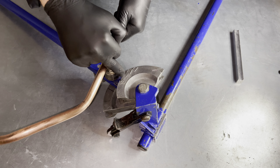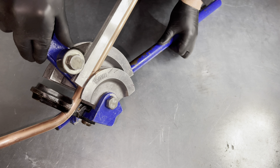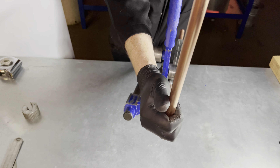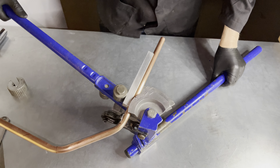We now place the pipe back into the bender with the line we just drew touching the outside of the former — like this. Make sure the pipe is straight, and remember: because we bent it 45 degrees, we need to bend it back 45 degrees.